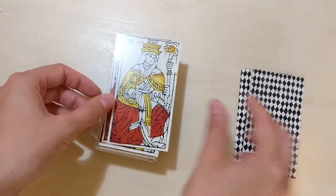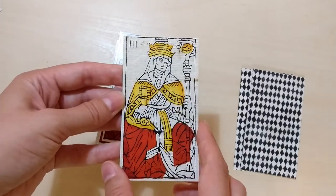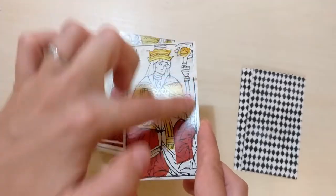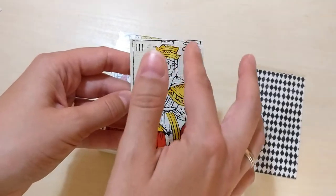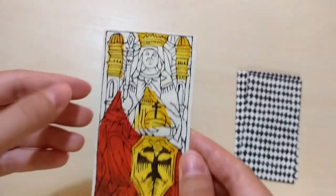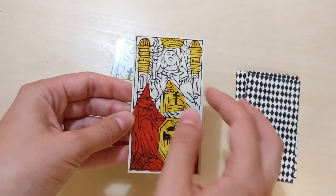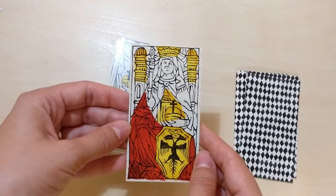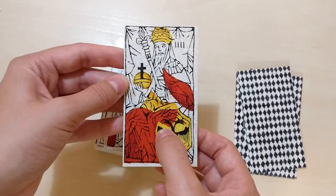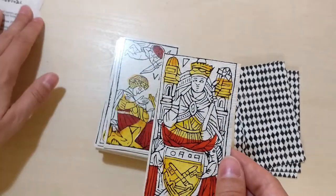The Magician is number one. Then the Papess, usually number two, is number three here. She has keys and the staff that the Pope usually carries. Then there is the Empress, and she is number two. She has the shield with the two-headed eagle, the globe, and the staff as well. Then the Emperor, number four — also with an eagle with two heads. Then the Pope, with what looks like a weird mark, supposedly meaning five. And there are two disciples.